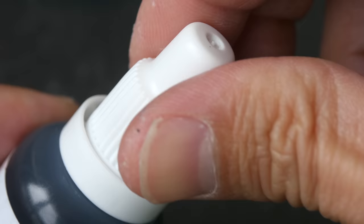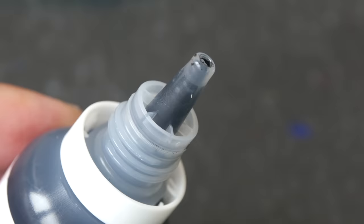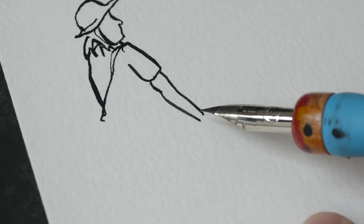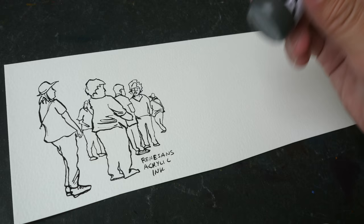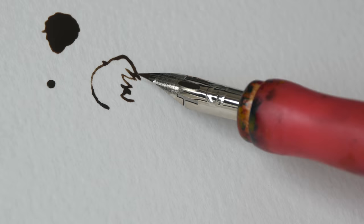Let's test the acrylic ink first. This bottle has a tapered opening, so to use it with a dip pen or brush you need to pour the ink out first. If you want to use inks with dip pens or brushes, make sure to buy a bottle with a large opening — it's way more convenient. The ink flows quite well. The paper I'm using is the Canson XL watercolor paper, and the ink is able to produce very sharp edges. Always make sure to shake your ink bottle before using it.